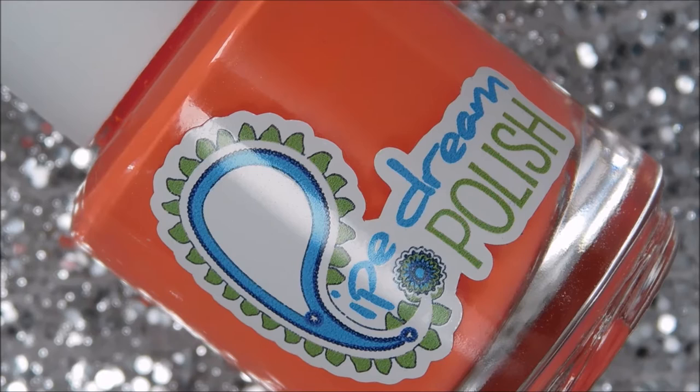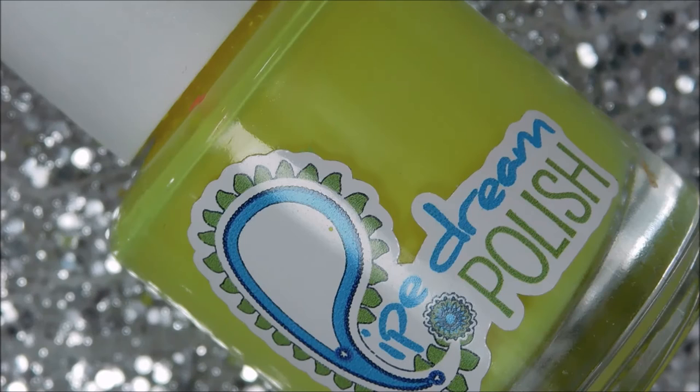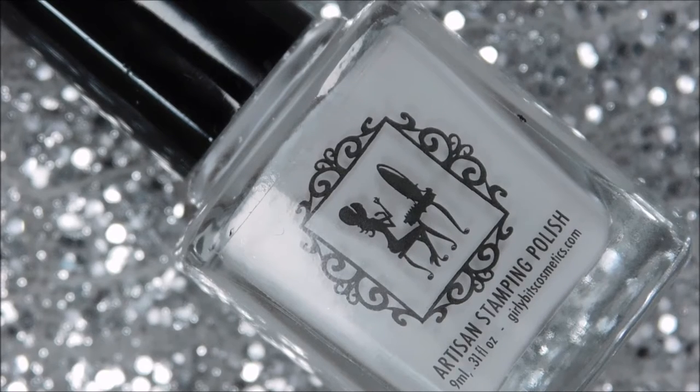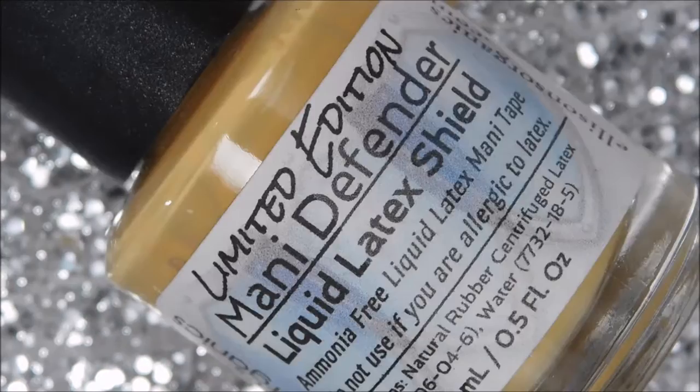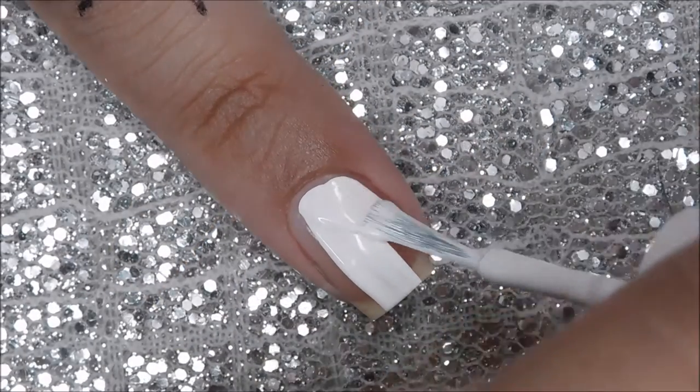First I have Color Club French Tip. I'll also be using some neons from Pipe Dream — all of these are discontinued — this is 110 Degrees, High Roller, and Light of Day. For stamping polishes I'll be using Moyou London Black Leather and Girly Bits White Wedding.